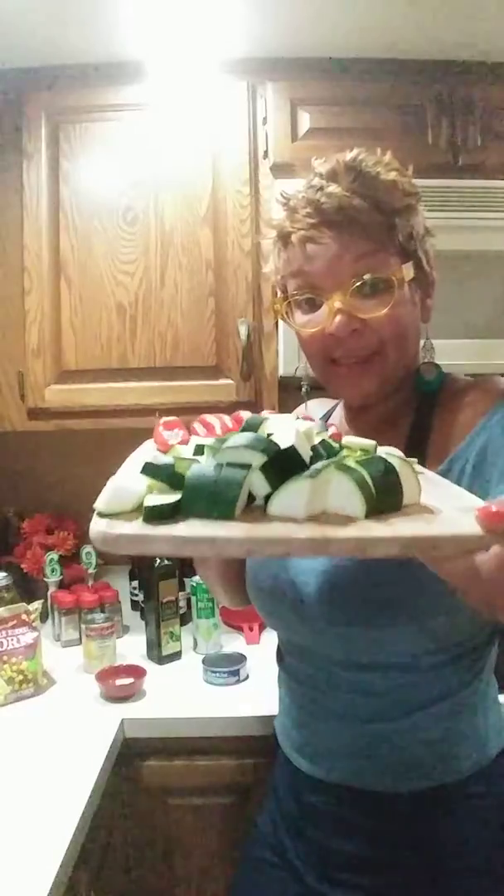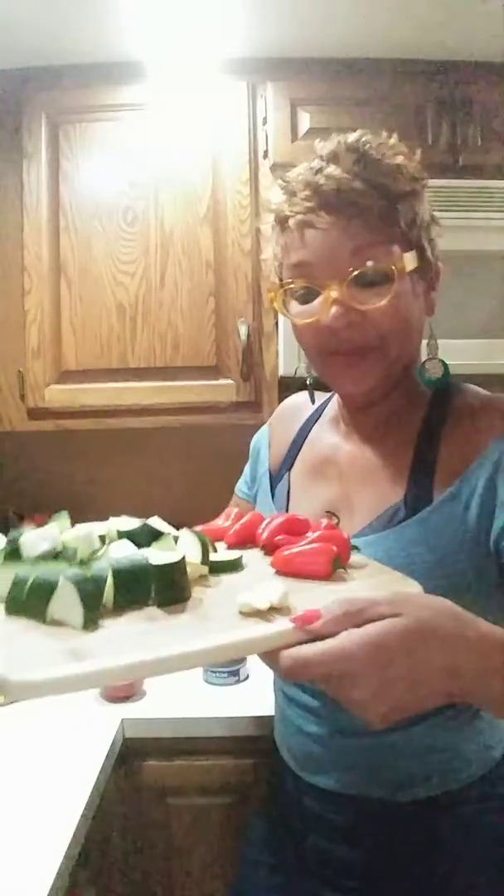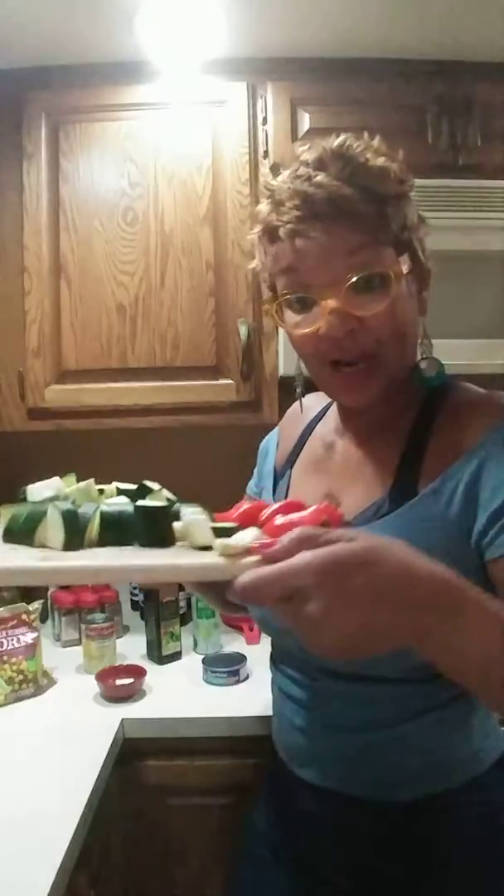Hey y'all, welcome to H3Kitchen69. Today I like to make something light — you know the weather is changing — so I had this big large zucchini that I sliced up, I got me some red mini peppers, and two cloves of garlic.